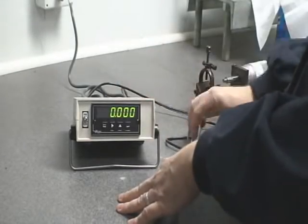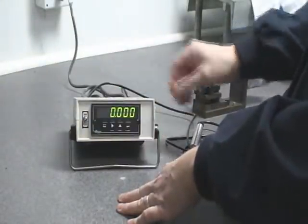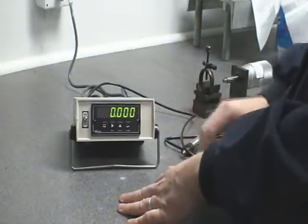Today we're calibrating an LDT with our digital readout E405. The process will be the same for a load cell or a pressure transducer.